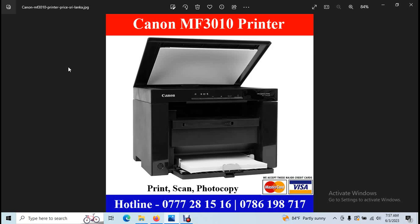You can use it for print, scan, and photocopy. Here is the A4-size print scan photocopy function. We also have a USB cable connection to use with it.